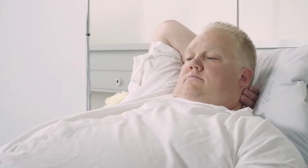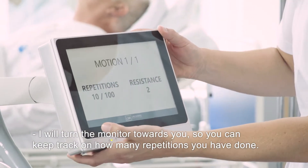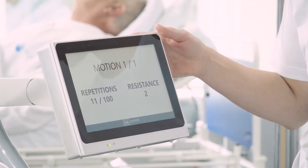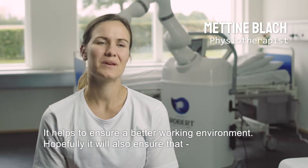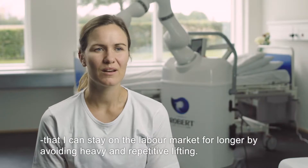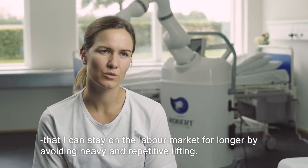Robert can improve the working environment for nurses and other healthcare professionals. You'll have a screen so you can follow up on how many repetitions you've done. It's going to ensure a better job environment, and hopefully ensure that I can stay longer on the job market, getting rid of this tough repetitive movement.